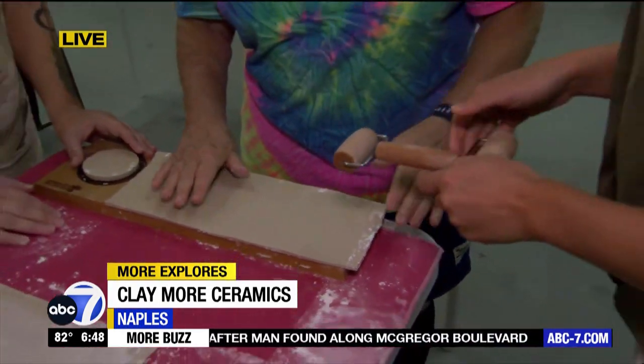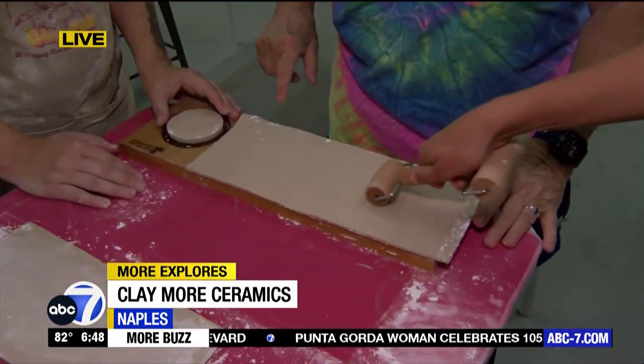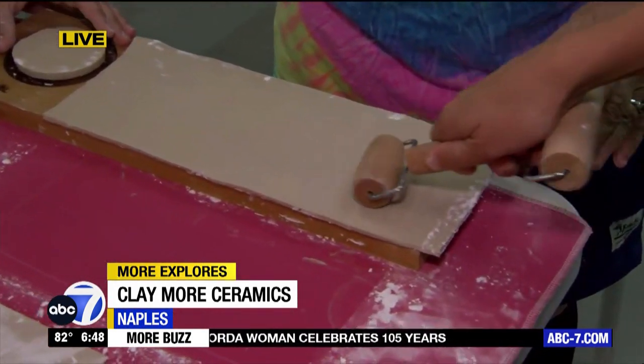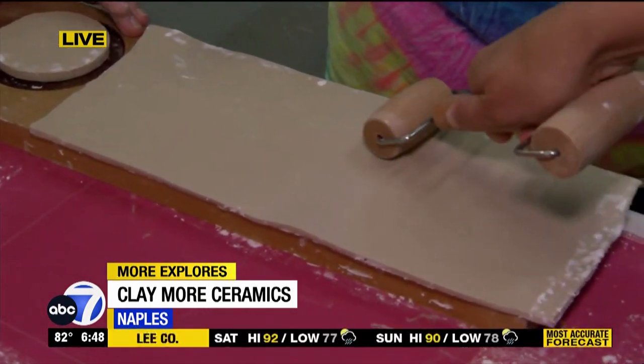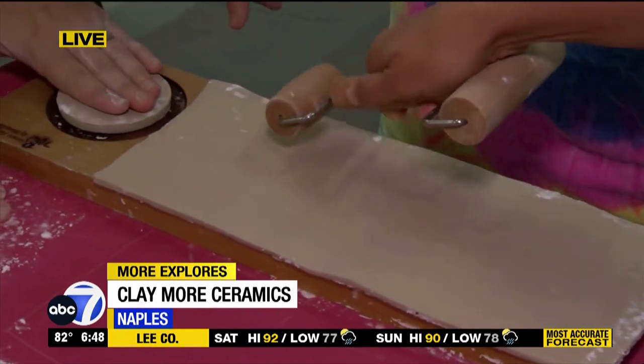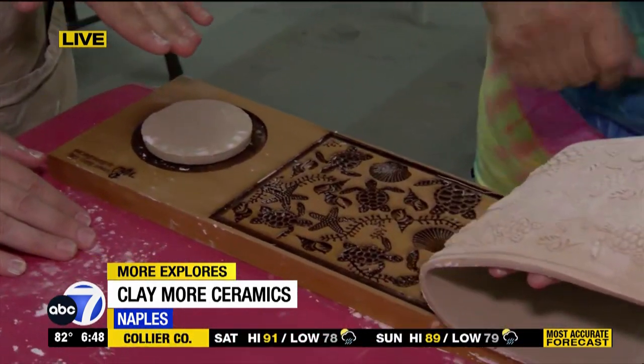So use the rolly end — just get in the middle here. Really get that texture in there, because we want this little bad boy to pop. And then you're going to do the same thing on this side too — and that's the bottom. So what we're making is a mug.